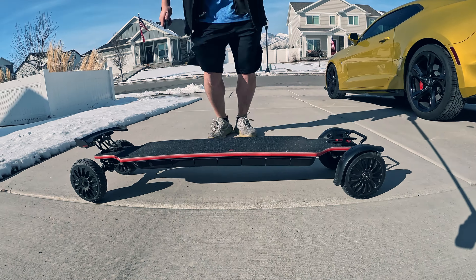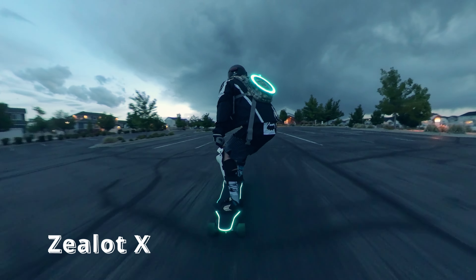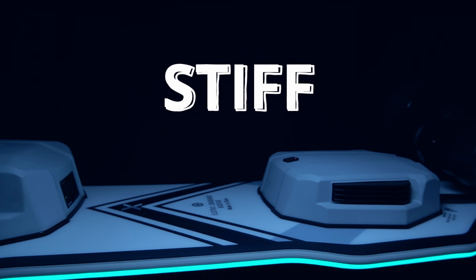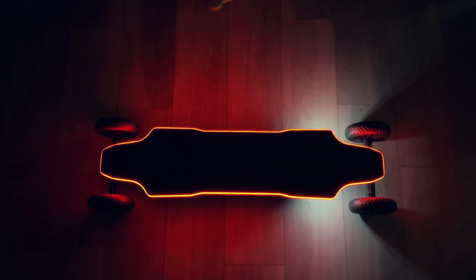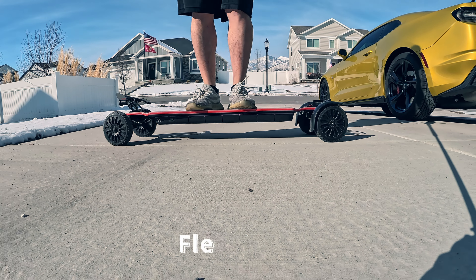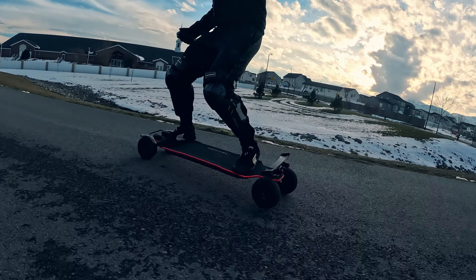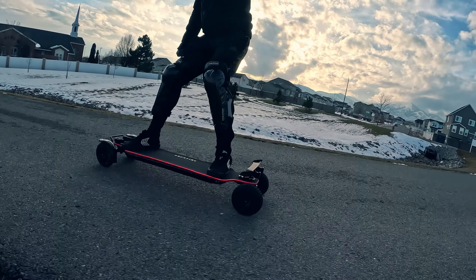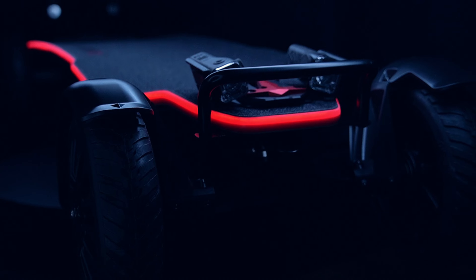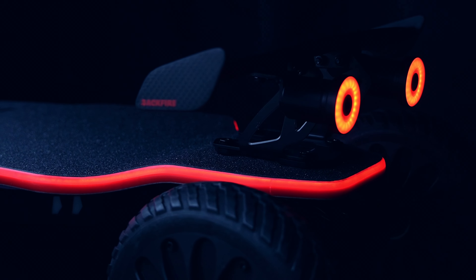We've seen a bunch of electric boards with ambient LED systems, such as the super powerful Zealot X, but they all share one drawback — their decks are super stiff. This is where the X5 revolutionizes the game. The Ranger X5 isn't just about lighting up your ride with cool LEDs; it's about bringing an unmatched level of flexibility to these LED decks, which is crucial for those of us who love to carve and maneuver with ease. If you're after a board that lets you carve like a pro while standing out with its unique LED flair, the Ranger X5 is the one for you.